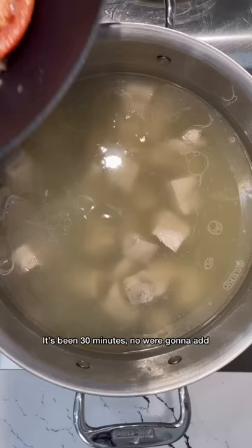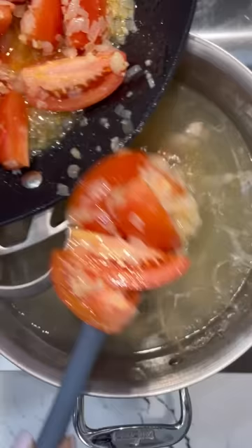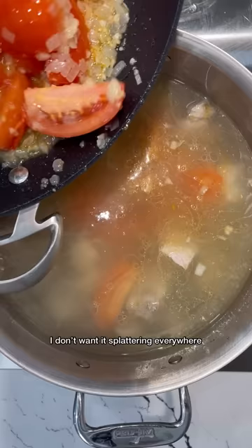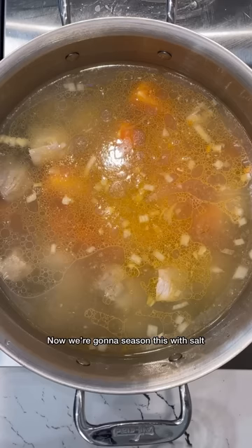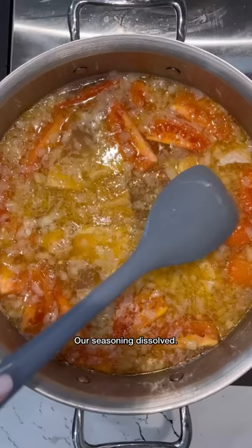It's been 30 minutes. Now we're going to add our sautéed tomatoes — I'll pour this in carefully so it doesn't splatter. Scrape all of it in because that's where the good stuff is. Now we're going to season this with salt, sugar, tamarind powder, and that stanky stank shrimp paste. Mix this all together until everything's dissolved. If you don't have shrimp paste, you can use fish sauce.